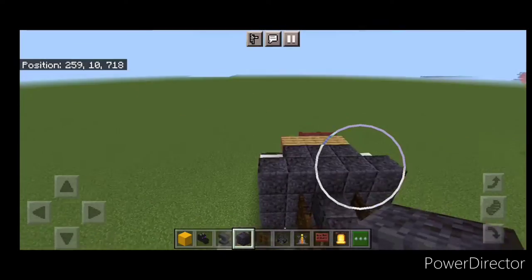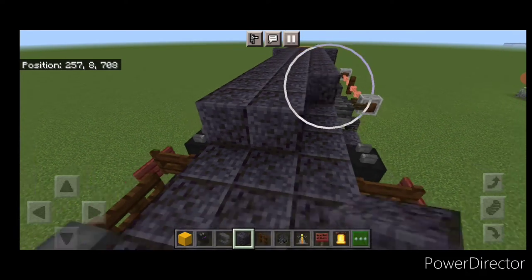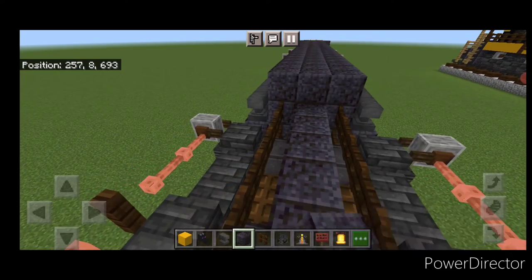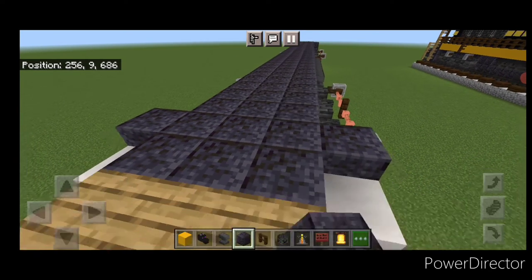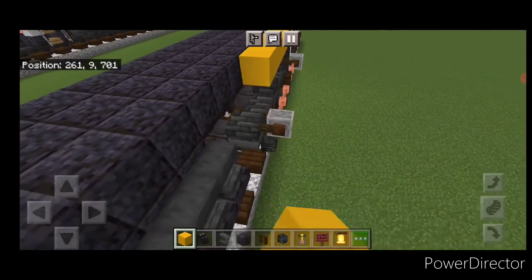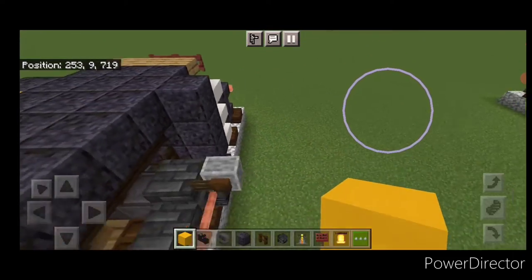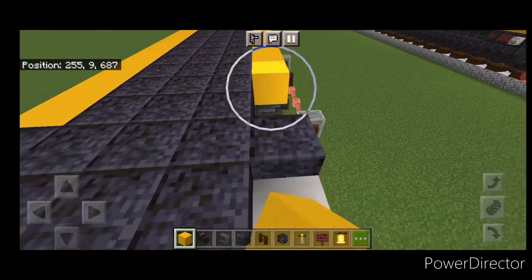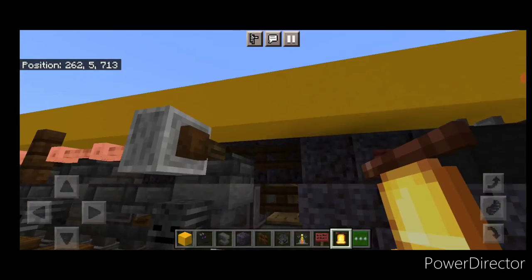Come up top on the third layer and fill the whole top middle three wide from end to end with polished blackstone block. Then on the top outside edge, go end to end with yellow concrete on both sides. Then come in front of the fuel tank on the conductor side, and right up under here, hang a bell.